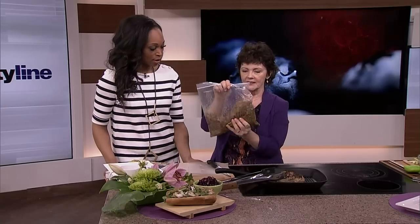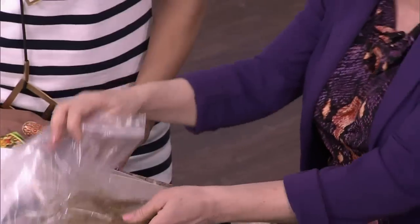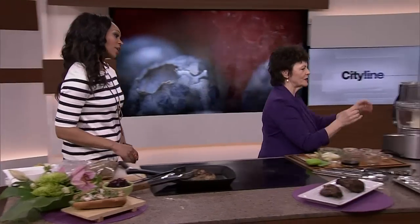So first of all, you're going to buy a whack of chicken. Now, when I usually make this I do thighs, but Loblaws had breasts on sale that were so cheap. So I bought chicken breasts and I'm going to do the breasts, but you buy double, and then we're going to make double. Come on over here and we're going to make double.